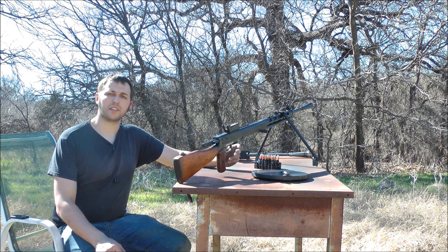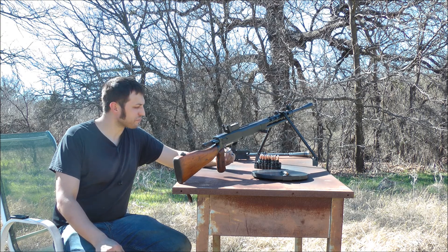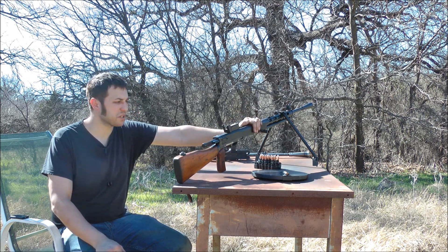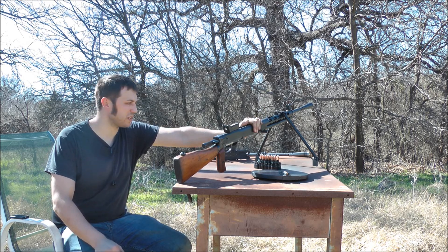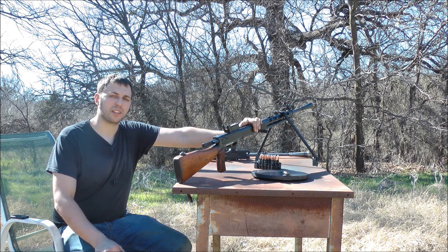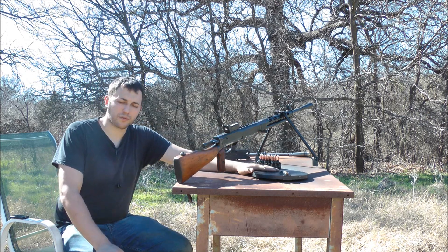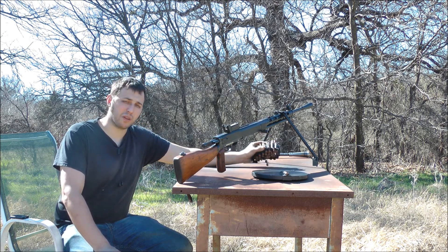Hi. We'd like to introduce you to a future product that we plan on building if there's enough interest. What we have before us is one of our semi-auto DPMs, built for the most part as it will come to everyone that buys one. The one exception is it has been modified for the product we'd like to offer. You see the 47-round drum mag — that's standard for the gun — and you also see this PKM belt.